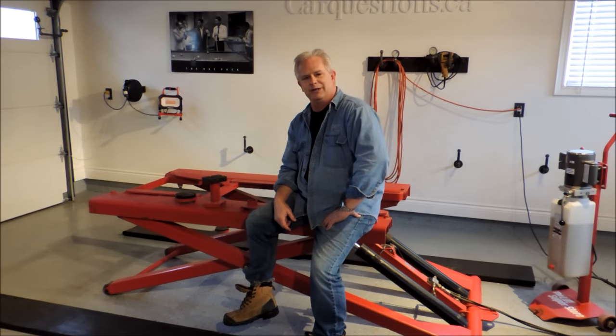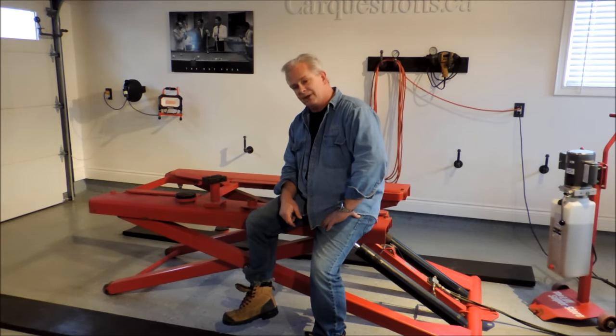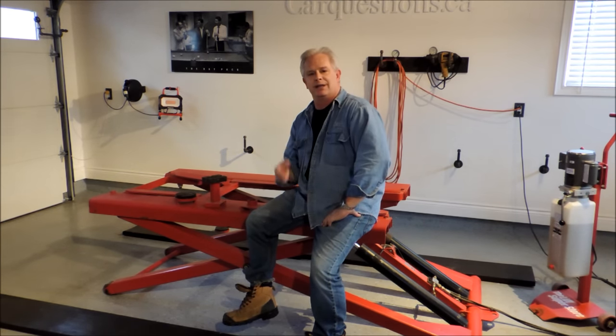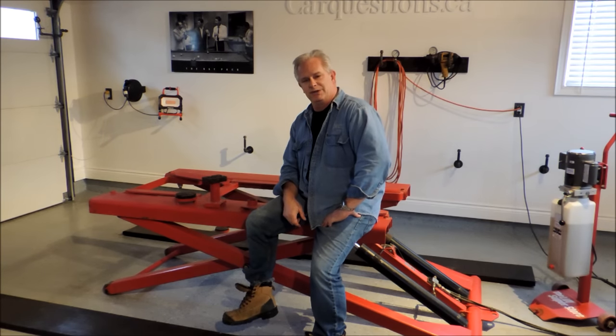It's often been said the best present you can get for your car or truck is a hoist. I'm going to tell you all you need to know about a scissor hoist. First thing, you're limited by what type of hoist you can buy by the height and shape of your garage. This one's a little less than 9 feet, so I can't have one of those drive-on hoists. So I've got to have a scissor hoist.